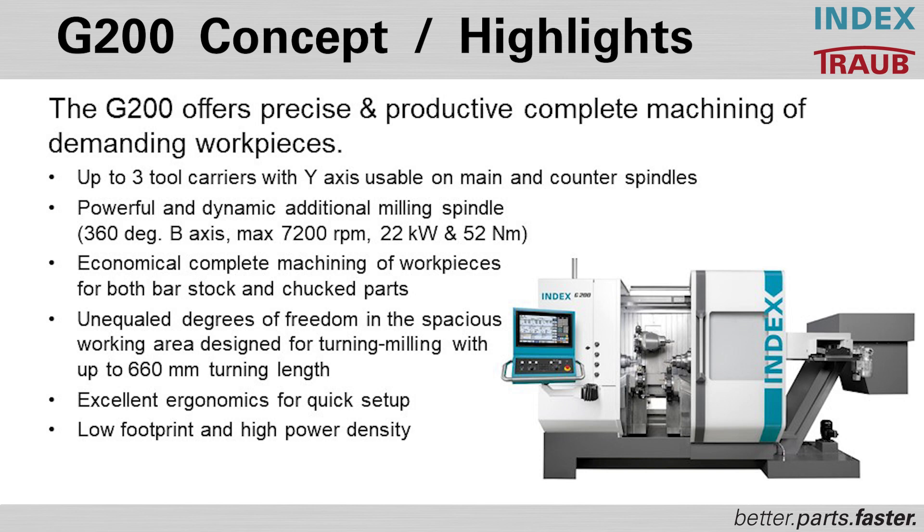To be profitable, you have to make sure that you're making those parts more accurately with a lower scrap rate than your competitors. That is how we propose making hip cups with our G200 machine tool.